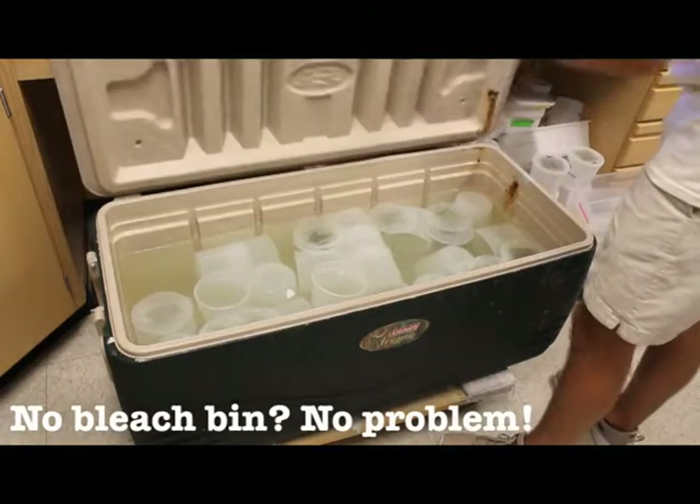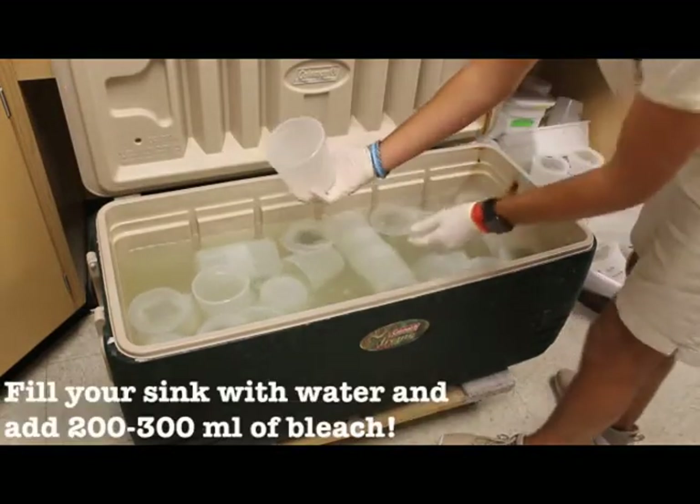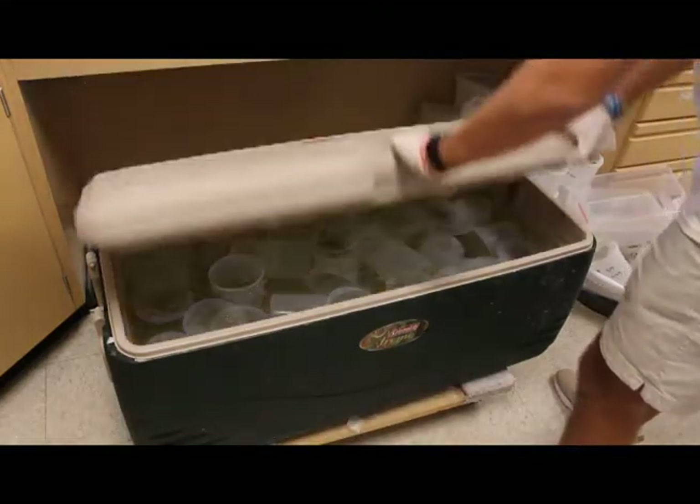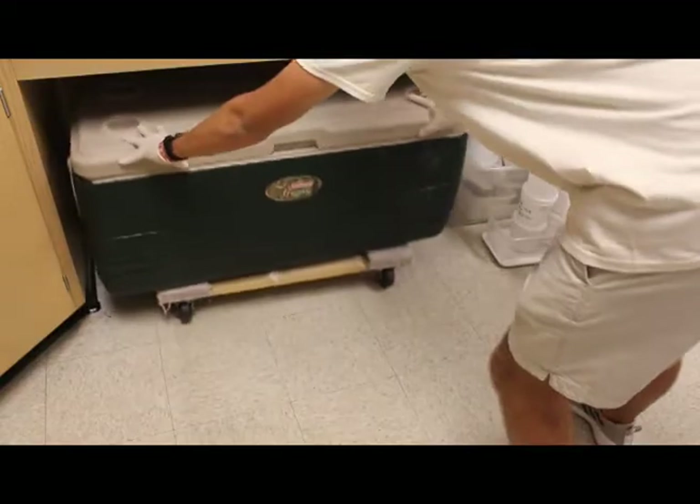This is one of our bleach bins — we sanitize anything that's too big to wipe down. We'll have tubs, pints, and anything else that's large in size. Usually we soak things overnight.